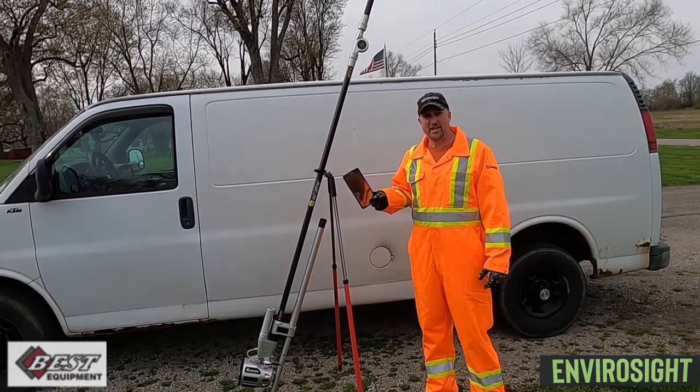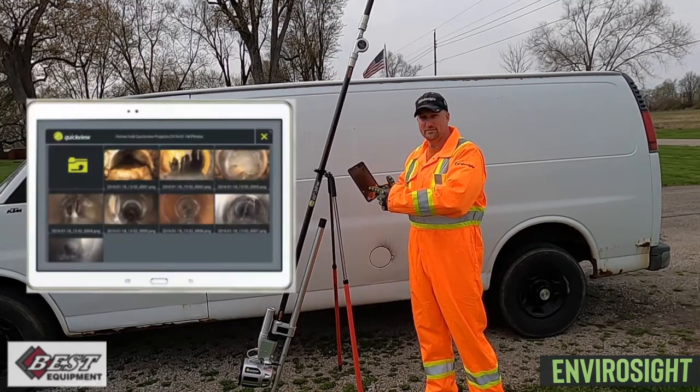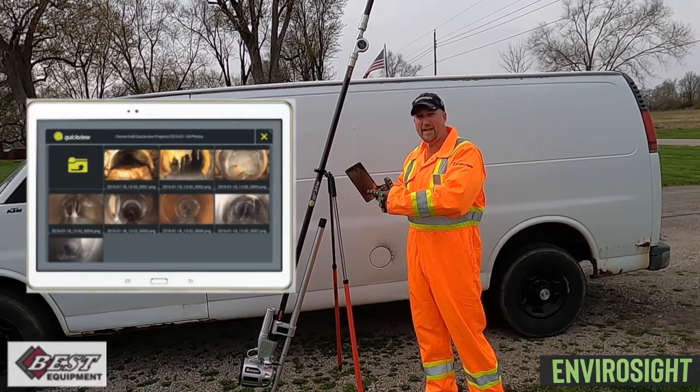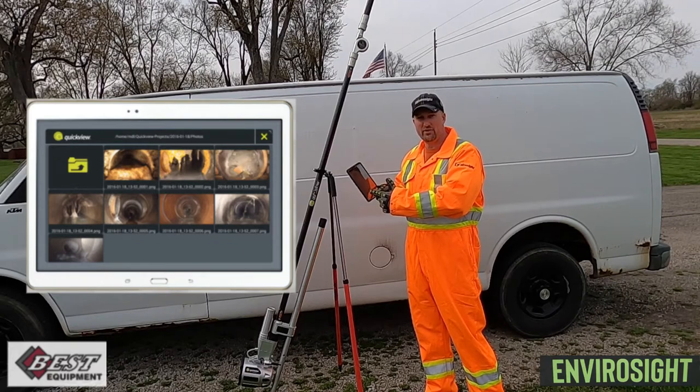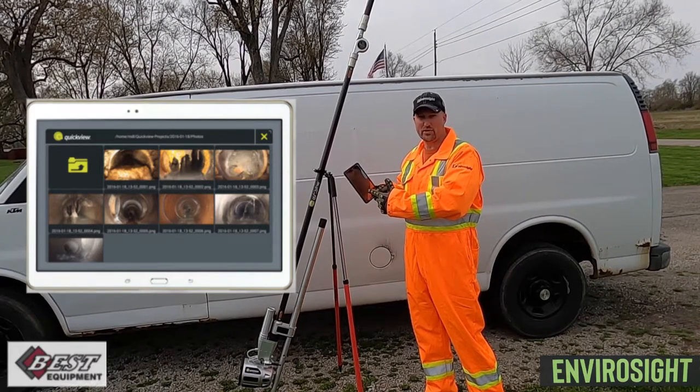The QuickView Air HD utilizes a wireless tablet with a unique app which allows you to view the video live, do video recordings, take pictures, and put on-screen text.